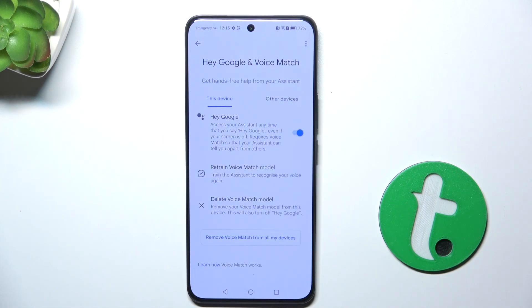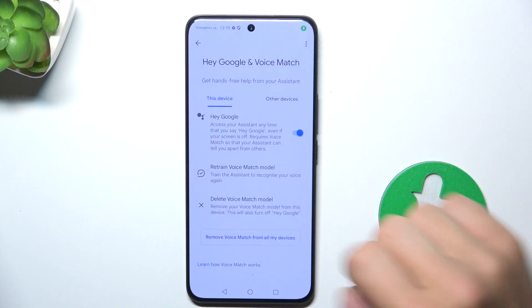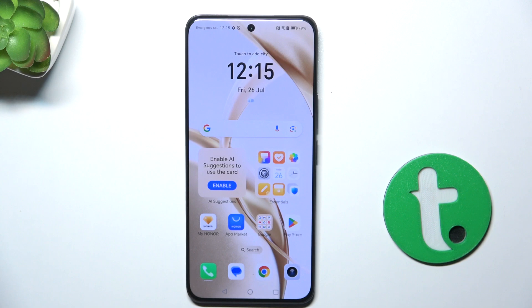And let's try if it works — Hey Google, Hey Google. Yeah, it works! So that's all. If I helped you, please like and subscribe, and if you have any more questions, write them in the comments.